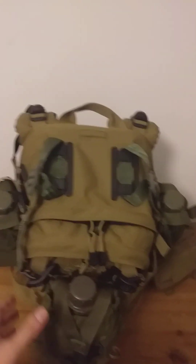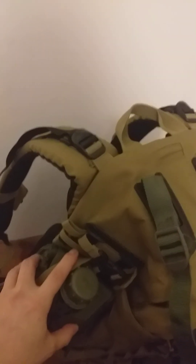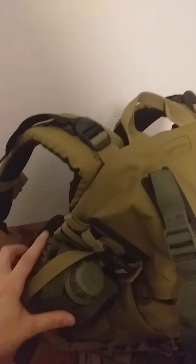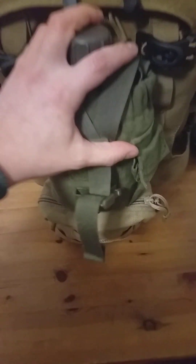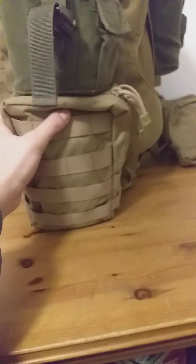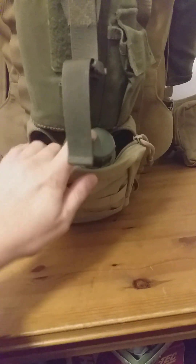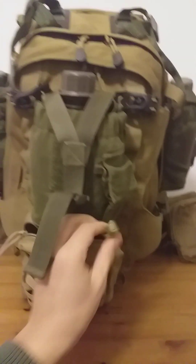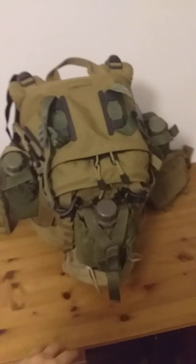It works nicely because you have three-by-three PALS webbing here — three rows and three rows. Here we also have a pouch by MDONG USA, picked up from another retailer. I bought a bunch of pouches and talked the price down. This works nicely here and lets me run yet another canteen, so that's four external canteens hooked on externally to the pack.